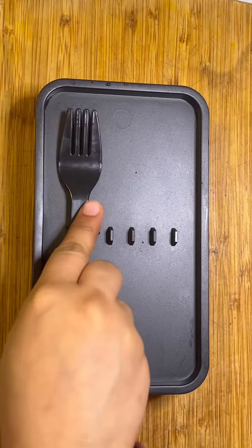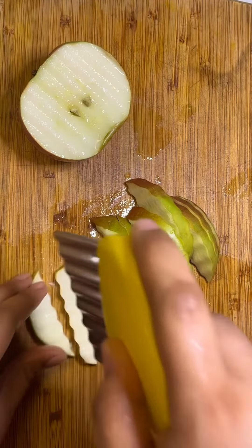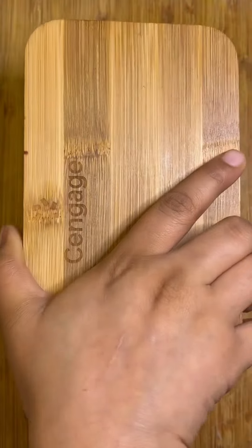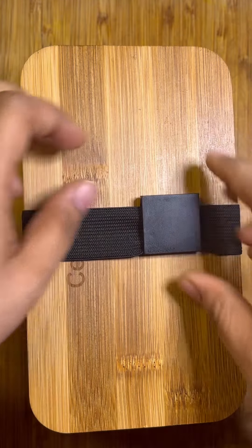Now let's move on to the next item — fruit. For his fruit today I'm packing some apple. For the vegetable today it's some carrots and some baby spinach. I also added some cranberries since they are in season. And that's it for today's lunch — see you in the next video, thanks for watching, have a good day guys!